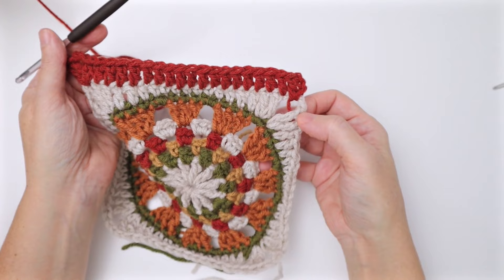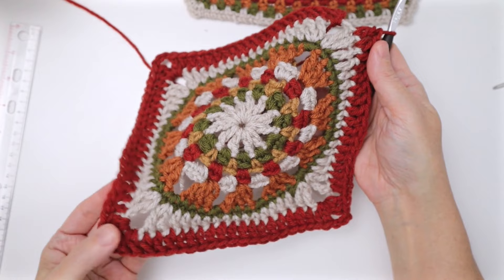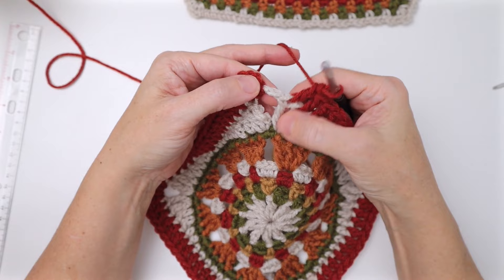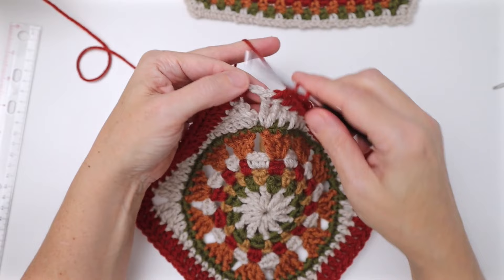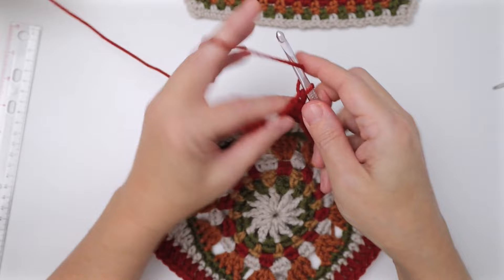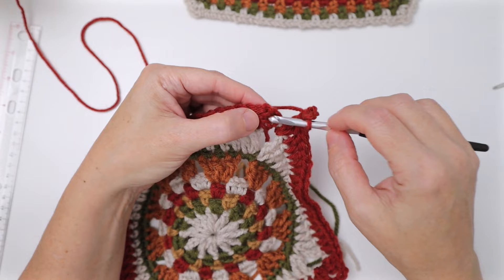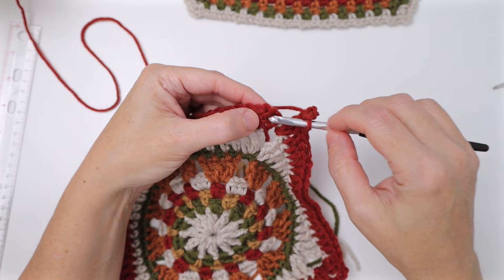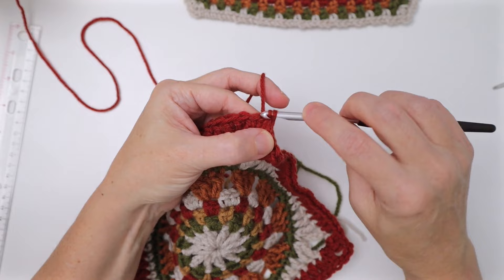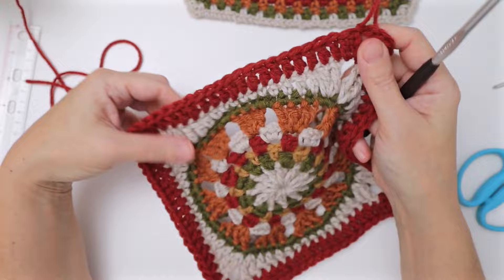I've gone all the way around with double crochets and worked the corners. Coming up to my last corner, I worked my last double crochet, then two double crochets in this chain three space for the first half of the corner, chain three, then slip stitch in the top of the beginning chain three. Cut yarn, pull through. Now you can see the nice border on your square — the red double crochet round, which adds about an inch.